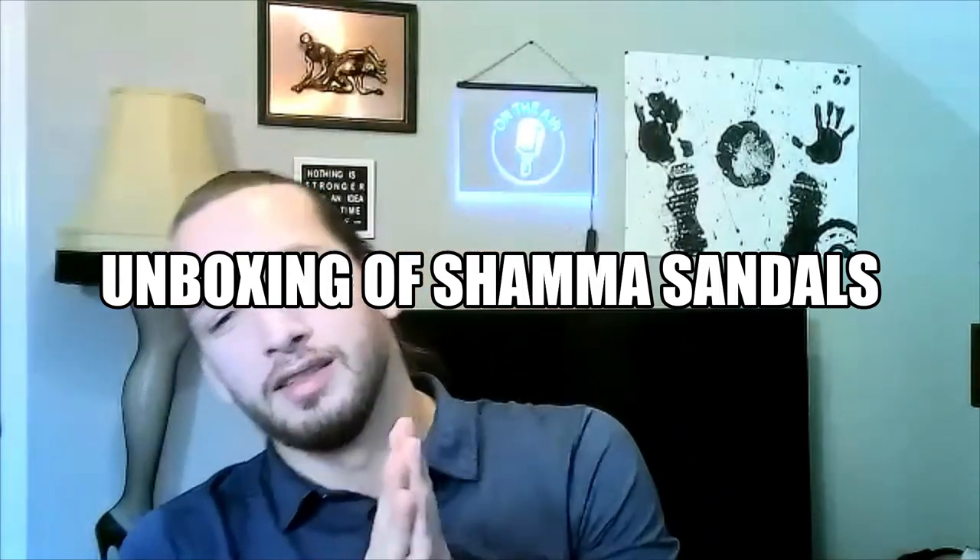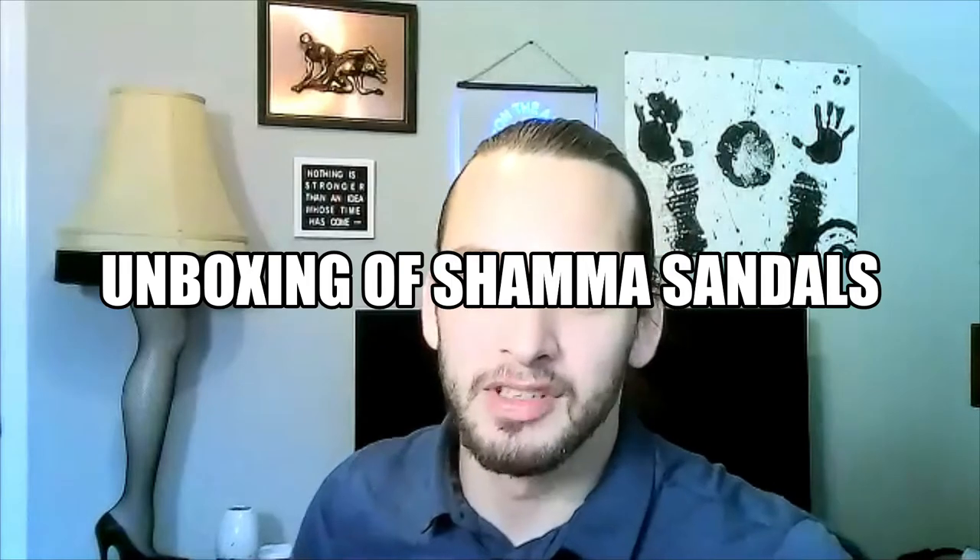What's up y'all, today we got something special for you — I didn't even do my hair for this, I probably should have, but hey, we out here. So today we got an unboxing to do. I got here a new package for my Shama sandals, which are a minimalist sandal.